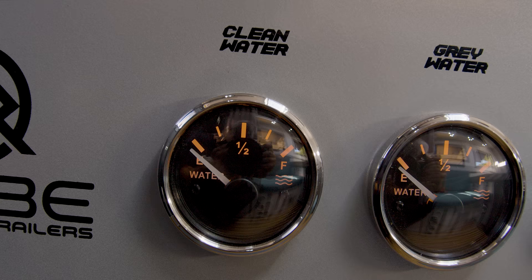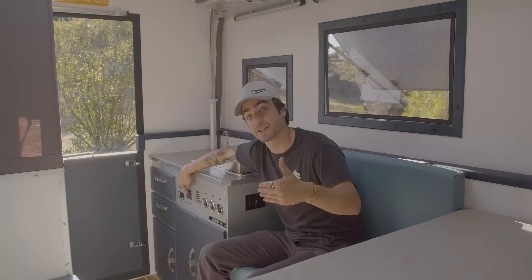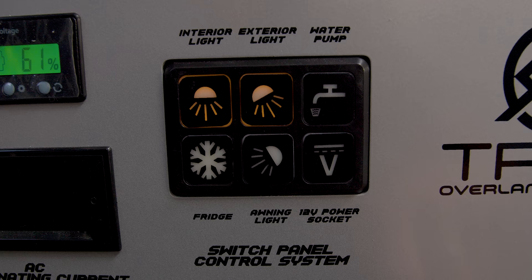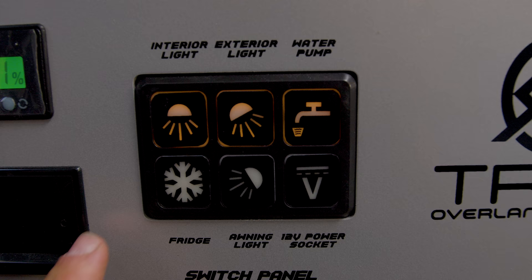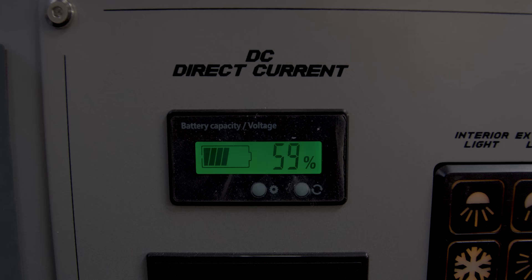You can see here we have three gauges: one for clean water, one for our gray water, and one for our black water. Next to that, there's a switch panel with six switches. The first one being your interior light, which turns on all the lights on the inside of the trailer. Next to that, we have our exterior light, which turns on the light by the kitchen on the passenger side. We have our water pump switch, our fridge switch, an awning light switch, and the last switch is for the vent above the kitchen area. There's also a DC volt reader as well as an AC volt reader, so you can see how your battery and power is doing throughout the trailer.